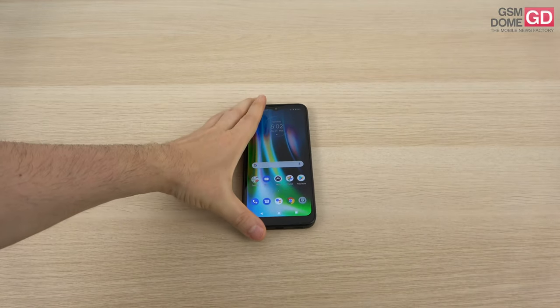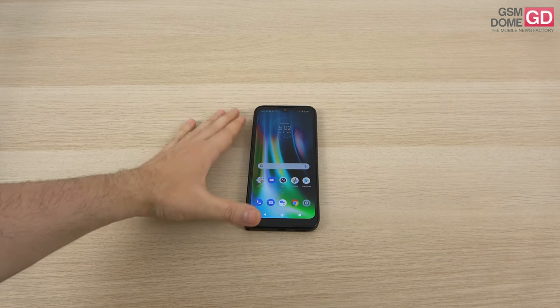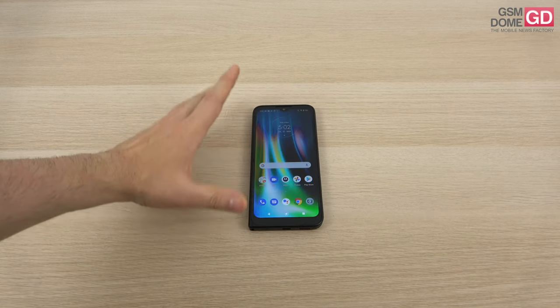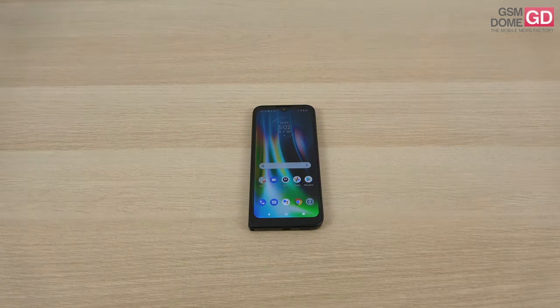Finally, the price is one we can actually digest unlike other rugged phones out there. This is it from GSNO.com — hope this helped you enjoy and understand the device fully.